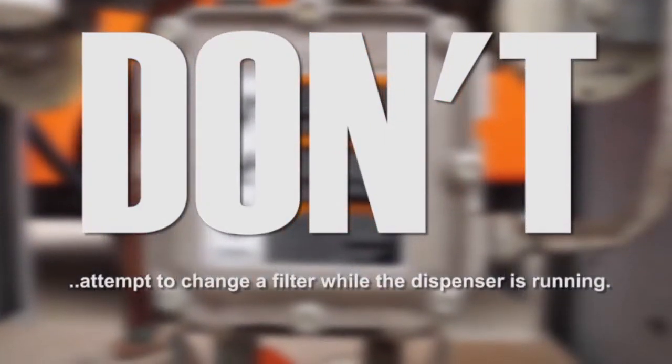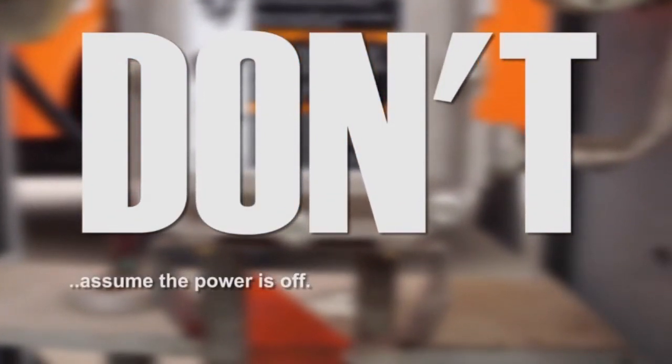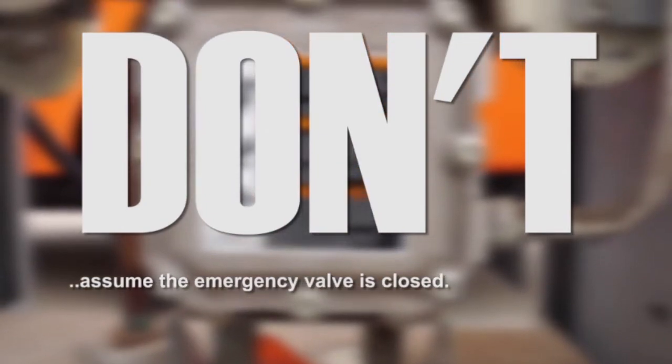Don't attempt to change the filter while the dispenser is running. Don't assume that the power is off — check it yourself. Don't assume that the emergency valve is closed just because the trip lever is in a closed position.